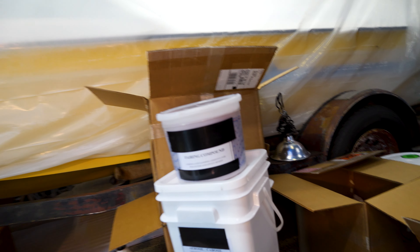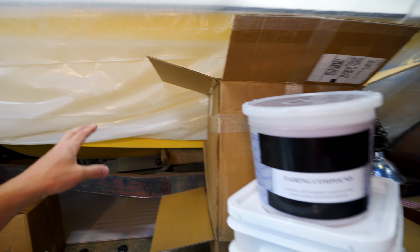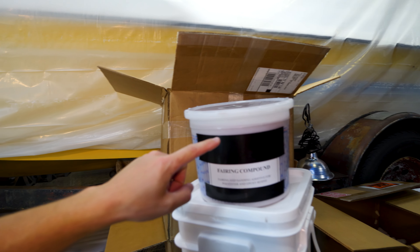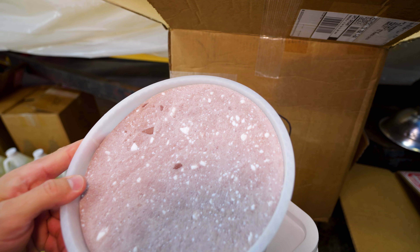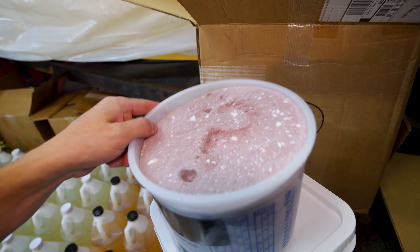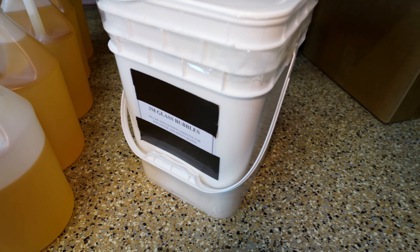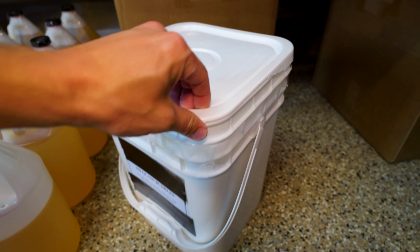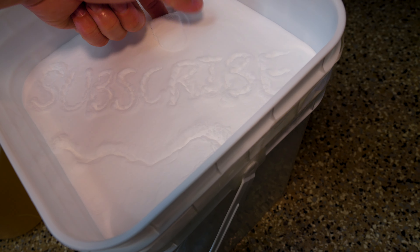I also picked up some different fillers and materials to try out. One is a fairing compound I've never used before — good for filling imperfections on the side of a boat. It looks like baking soda and maybe ground-up cardboard. We'll see how that works out. And this is 3M Glass Bubbles, a filler they say is really good for sanding — it sands really easy. Apparently they're actual glass spheres, which feels really weird.